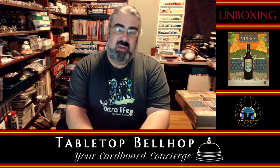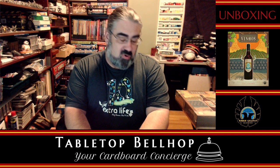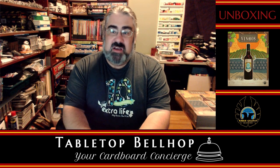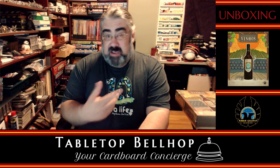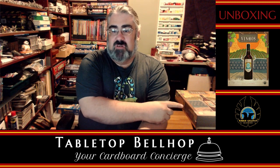Hello, and welcome to a Tabletop Bellhop Cardboard Coat Check — that's the silly name we've got for our unboxing series. Today I am going to be unboxing Beanhost, the Deluxe Edition from Eagle Griffin Games.